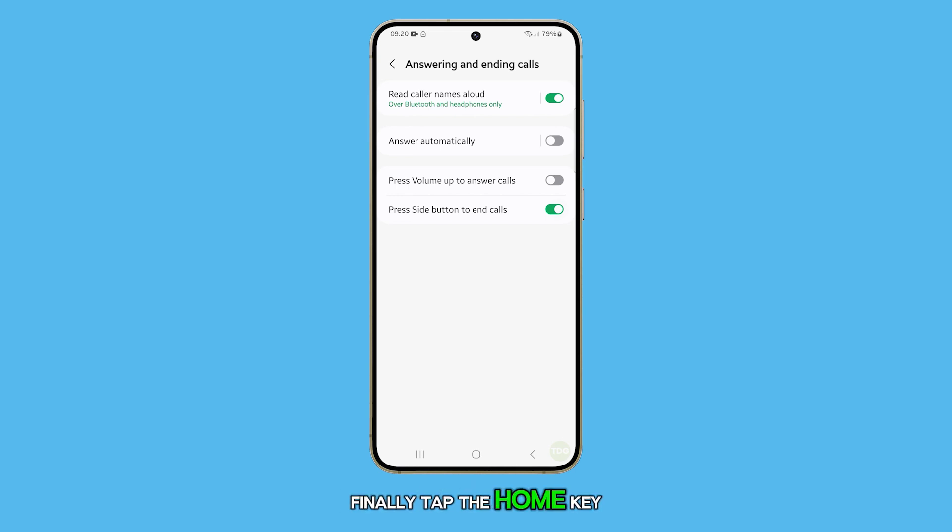Finally, tap the home key to return to the home screen. That's how you turn on or off the press side key to end calls feature on your Galaxy S24.